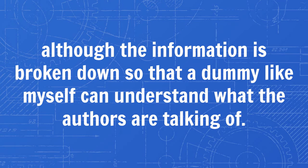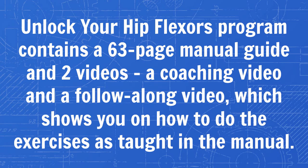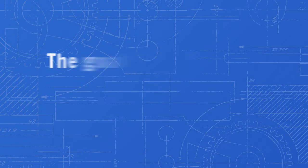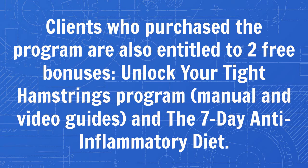The Unlock Your Hip Flexors program contains a 63-page manual guide and two videos — a coaching video and a follow-along video which shows you how to do the exercises as taught in the manual. The goal of the program is teaching readers how to loosen and strengthen their hip flexors. Clients who purchase the program are also entitled to two free bonuses: the Unlock Your Tight Hamstrings Program with manual and video guides, and the 7-Day Anti-Inflammatory Diet.